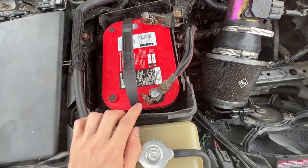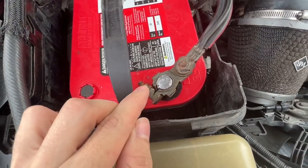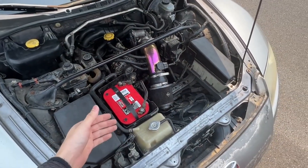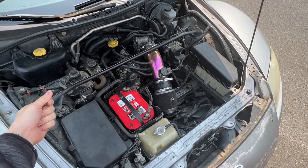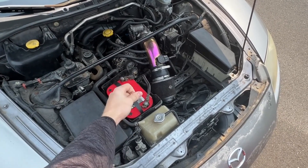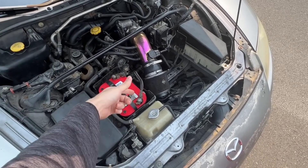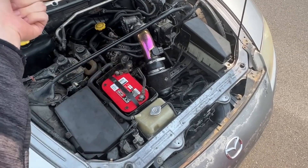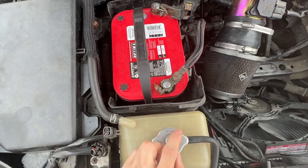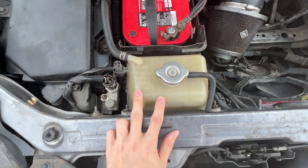Our negative battery terminal is cracked right there, so sometimes you go to turn the car on and you hear a click, try again and hear a click, come back up here and jiggle it, go back inside and hear another click, come back up, jiggle it a bit more, and finally it'll turn over. To avoid dealing with that anymore, I want to get that fixed and get it out of there.